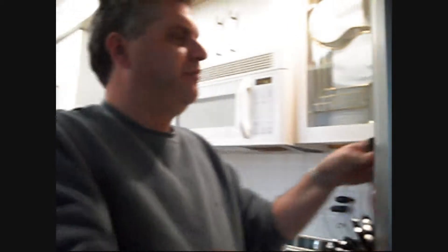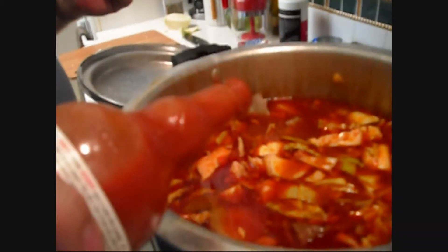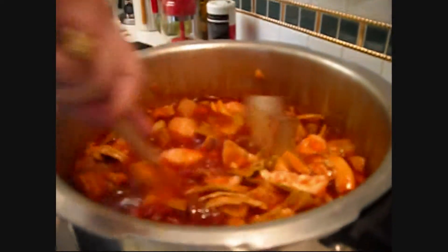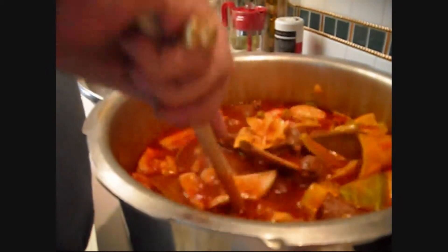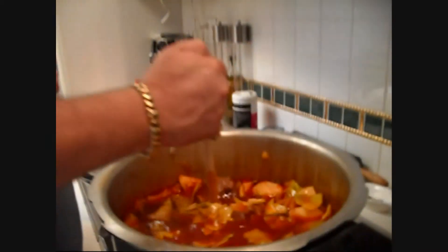Now we're going to add just a little bit of flavor — a little bit of Frank's hot sauce. Just a little bit, not too much. Stir that all up in there. When you've got all these noodles and everything in there, when you stir make sure you get all the way down to the bottom, because you don't want that stuff to stick and burn down there — that'd be nasty.